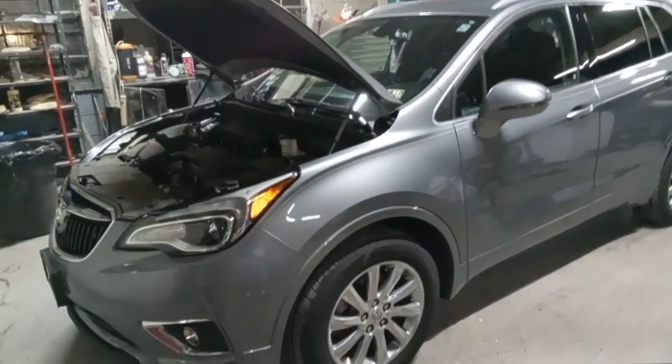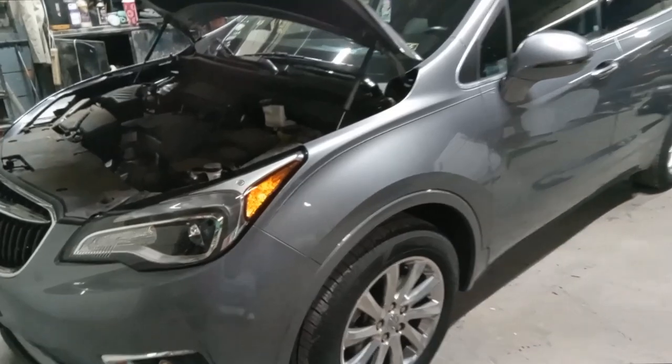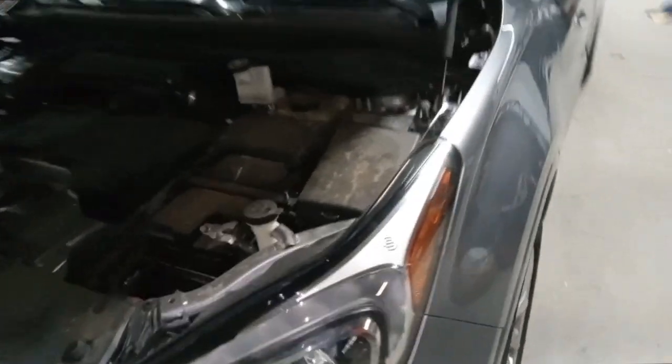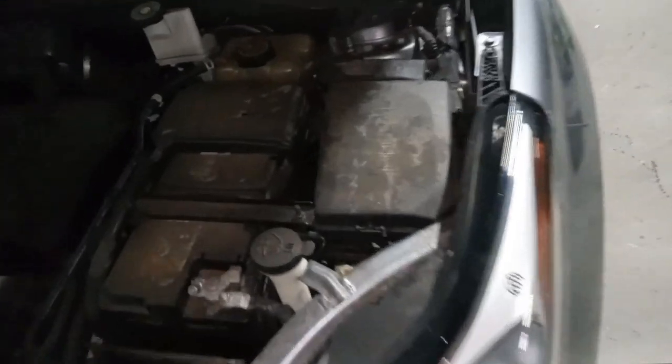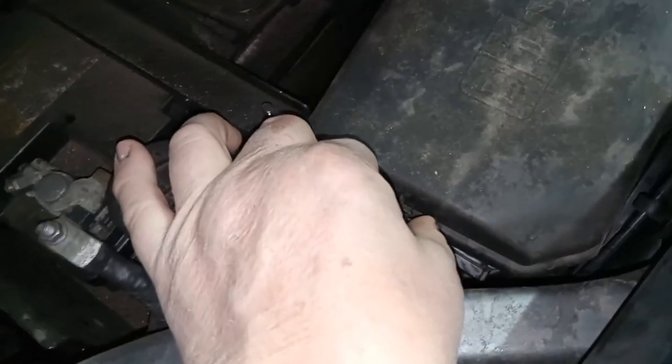For the newer styles I'll show you where they are too. The first fuse box is under the hood — it is in all models and all years of the Envision. You'll see it over here next to the battery. On this side there are these little pins here, you squeeze them — you can do the same for one there and one there.